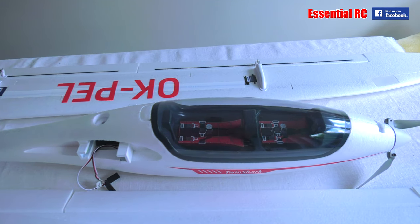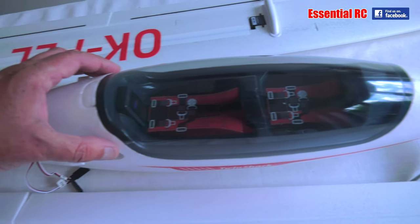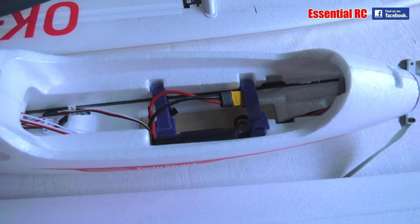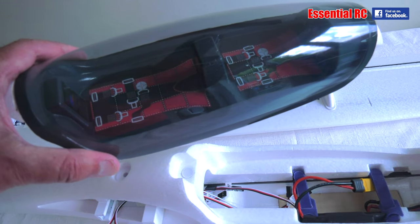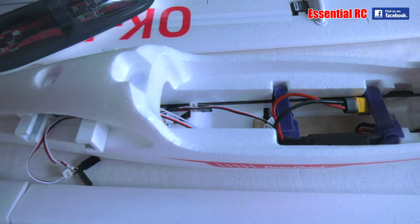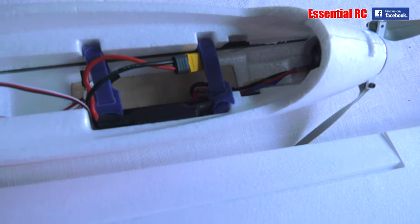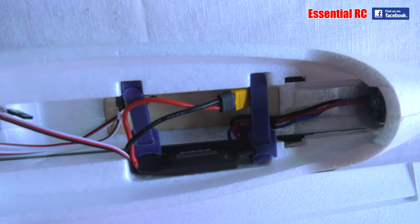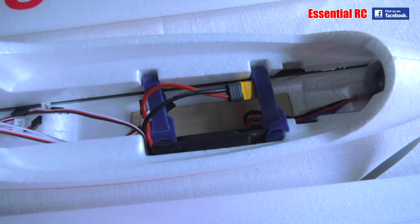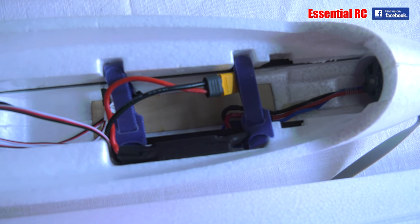Looking at the individual components, we've got the fuselage first. You can see that we've got the spinner folding propeller already in place. If I take off the canopy — which has a strong magnet at the back and slots in at the front — the canopy itself has some stickers inside should you decide to put a pilot in there, or two pilots, because it's a two-seater in the full-size competition glider. Inside we can see the motors are in place, and they've even hot-glued down the phase wires so they don't get in the way. The speed controller is nicely mounted on the inside of the fuselage.